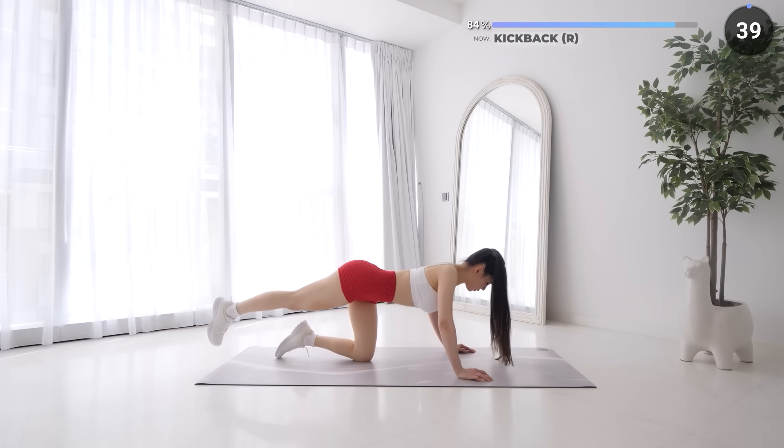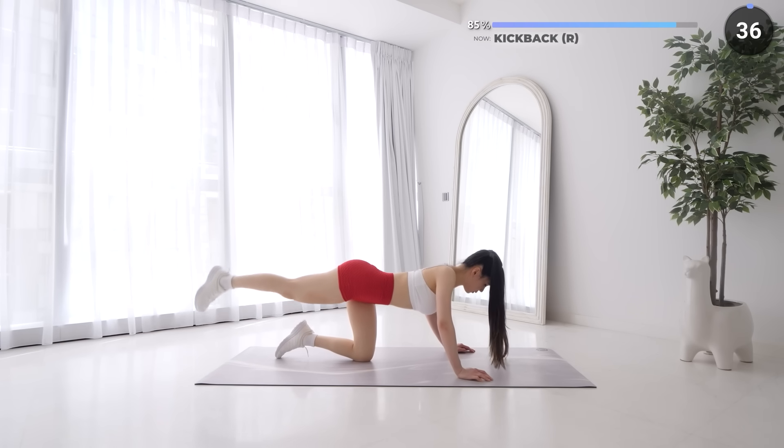We're repeating the same thing on the right glute. Just 2 more exercises to go guys, you've got this.